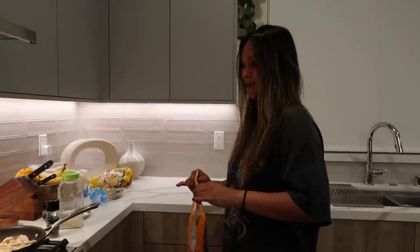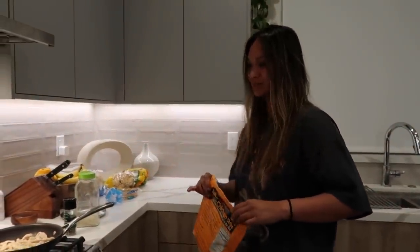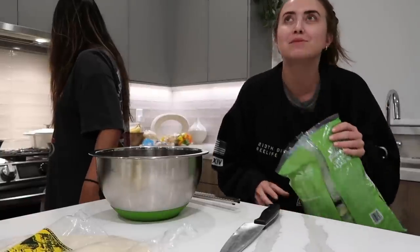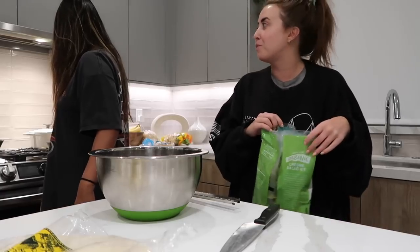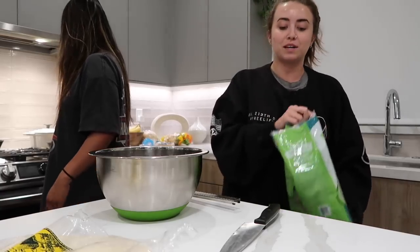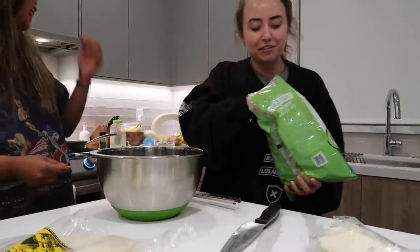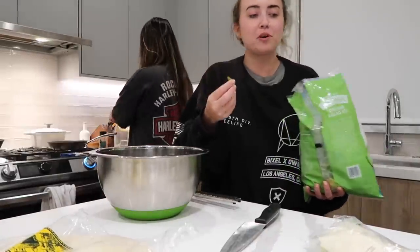What do you season it with? Garlic salt, salt and pepper — and paprika. This salad kit smells so good, like a buffalo wild wings side salad from 2008. That's the flavor of preserved romaine.